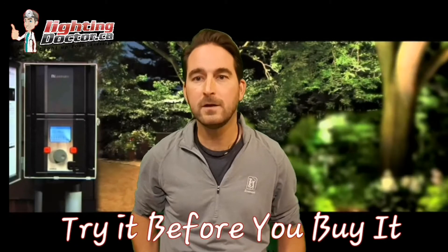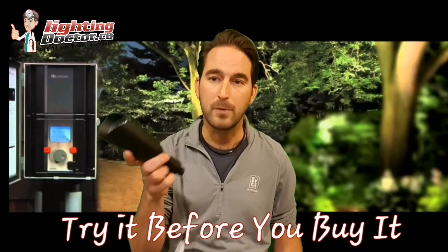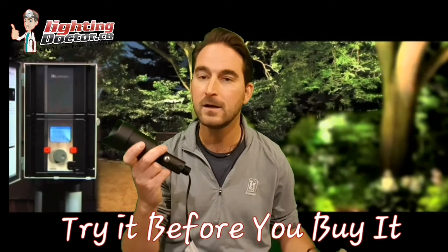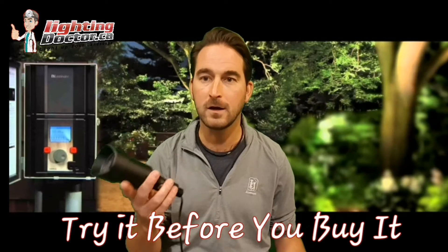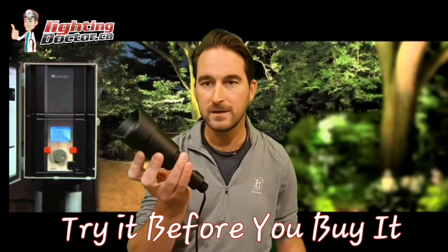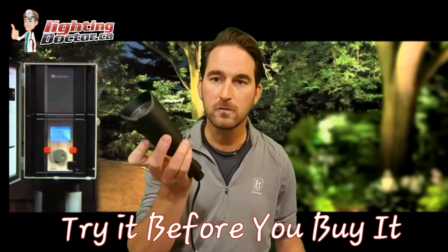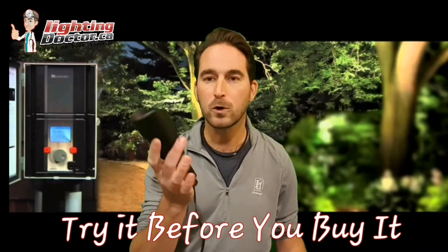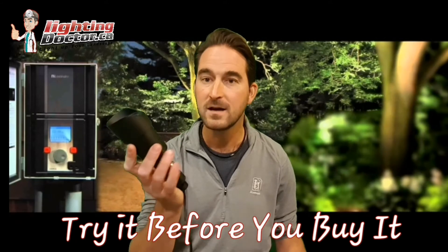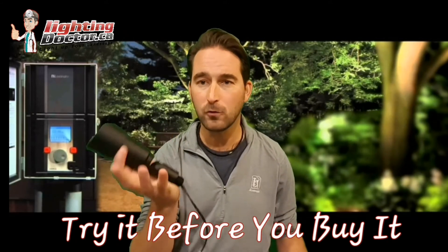Hey guys, it's Cal from The Lighting Doctor. I'm really excited about our new Try It Before You Buy It offer. So many of you have been asking what's the difference between a premium quality landscape light and the cheaper options you find online. Now you get a chance to feel it. You can go on our website for a limited time and order one FX Luminaire LED uplight — the one found in most of our premium quality kits. We'll send it to you with free shipping at a discounted rate, and you can keep it for 14 days. If you don't love it, send it back for a full refund.